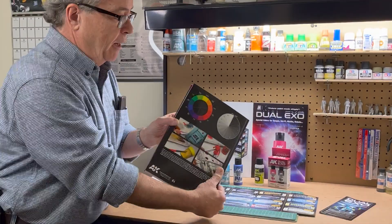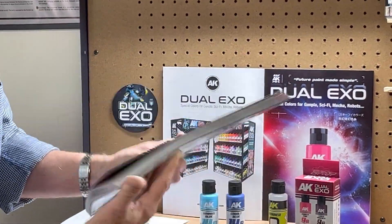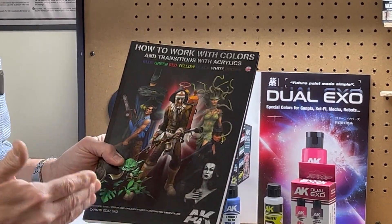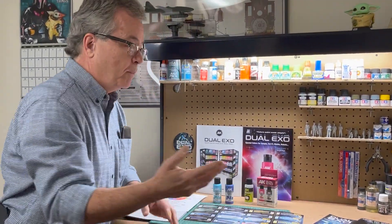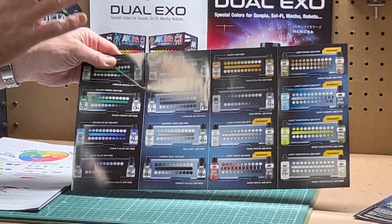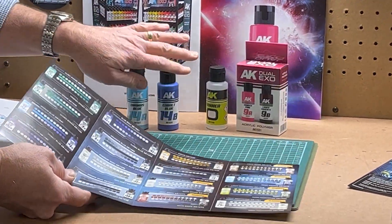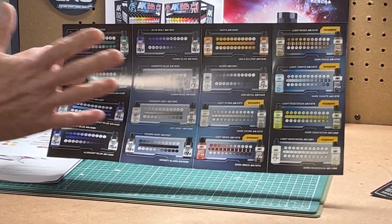They also have books out. I brought one of their books here that basically explains color theory, and you can see there's an awful lot to it. So if you really want to dive deeply into color theory, there is information out there. My suggestion is to start with the Dual XO colors. If you look at the color chart here, by mixing different quantities of these colors together, you can get various hues and saturations of each color.